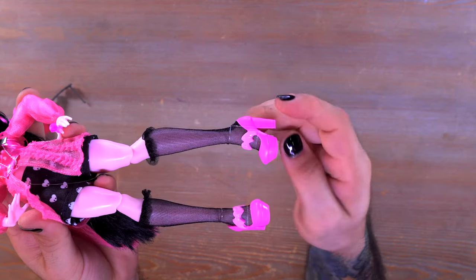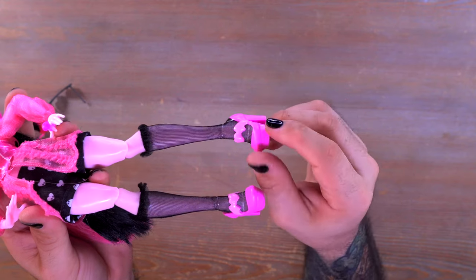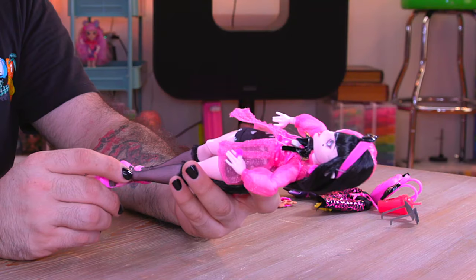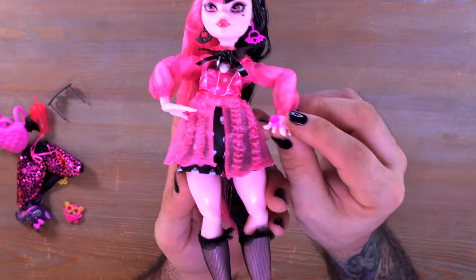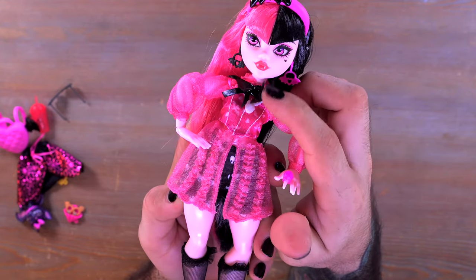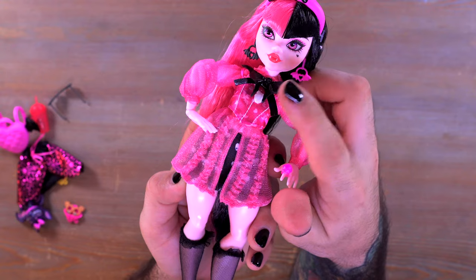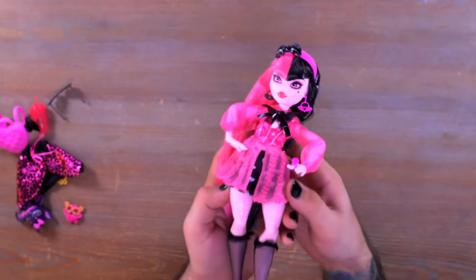She has these cute little heels, rubber-banded on by default in the box, with hearts and bats on the front painted a slightly different shade of pink than the rest of the shoe. A couple of other cute details: a little ring on her finger and a little charm necklace, kind of hidden underneath the bat bow.